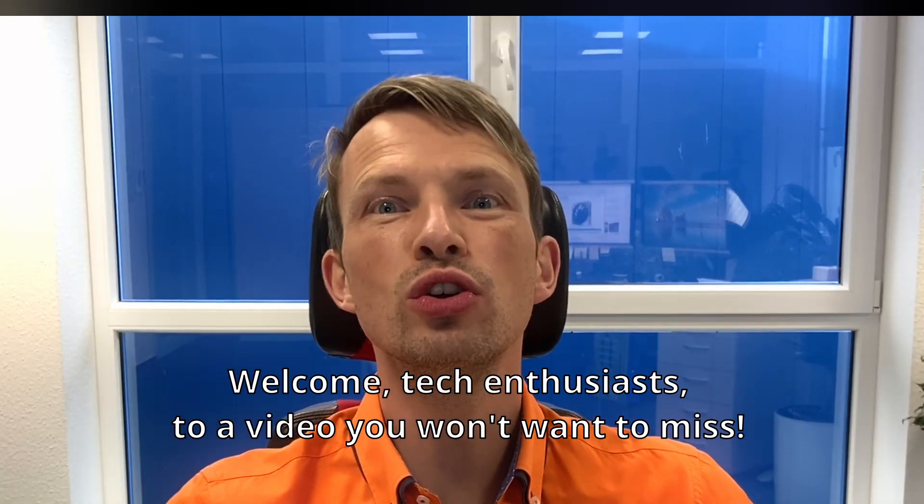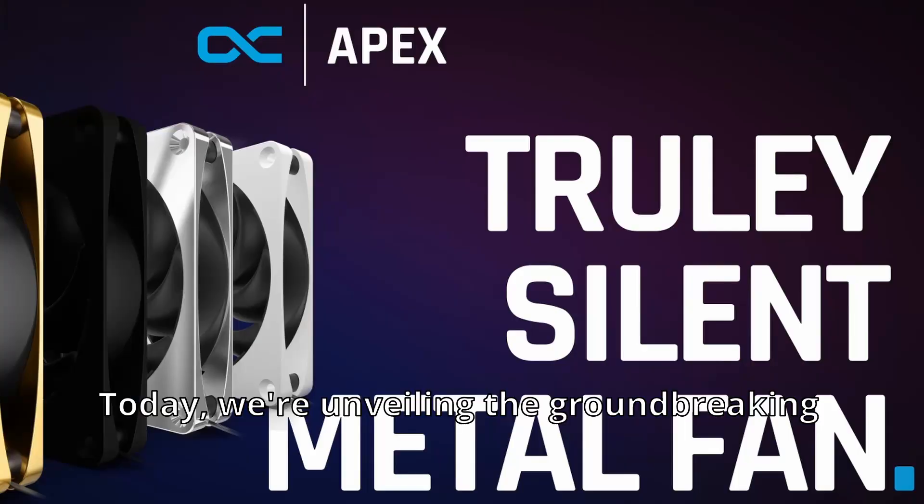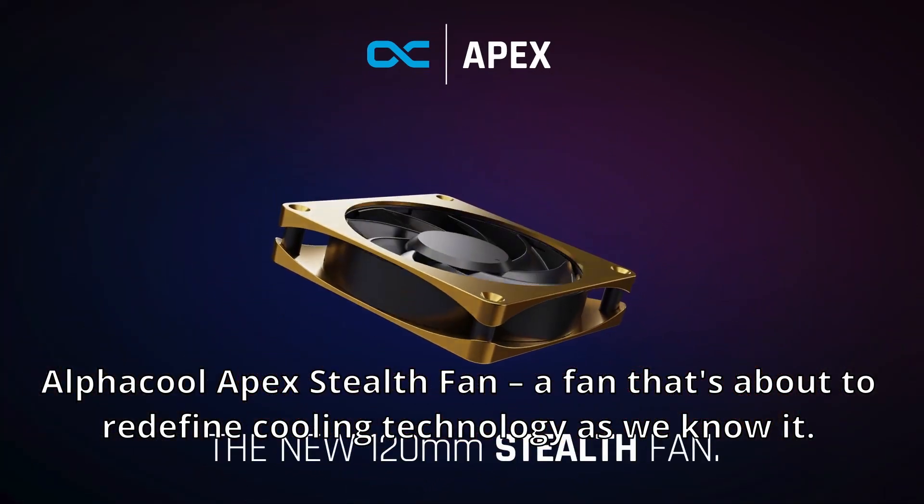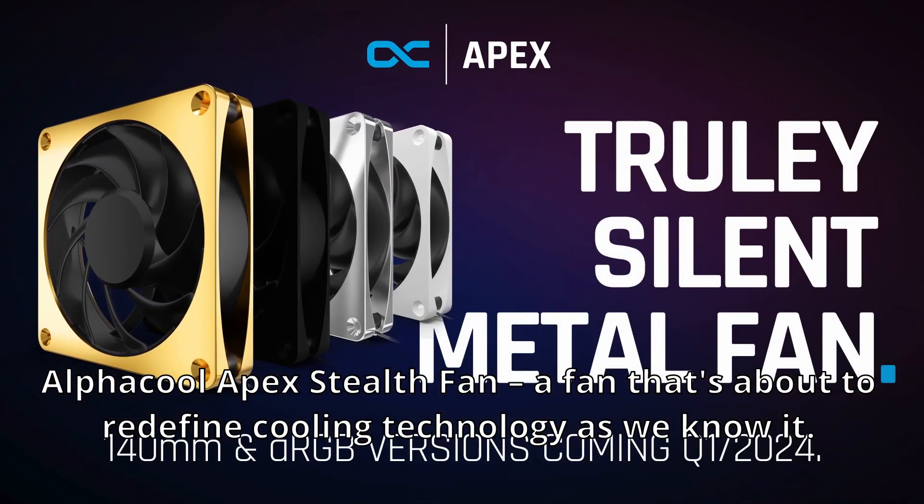Welcome, tech enthusiasts, to a video you won't want to miss. Today we are unveiling the groundbreaking Alphacool Apex Styles Fan, a fan that's about to redefine cooling technology as we know it.